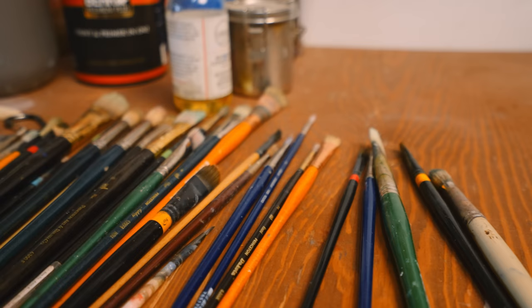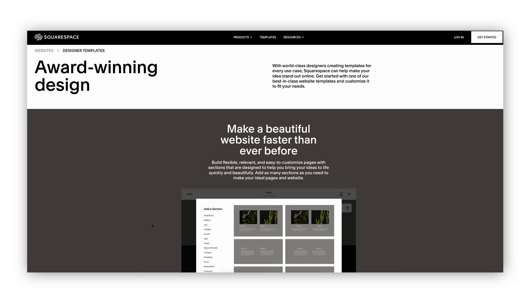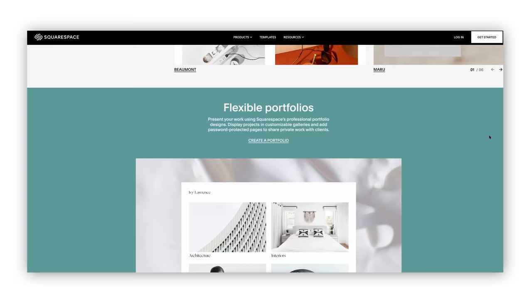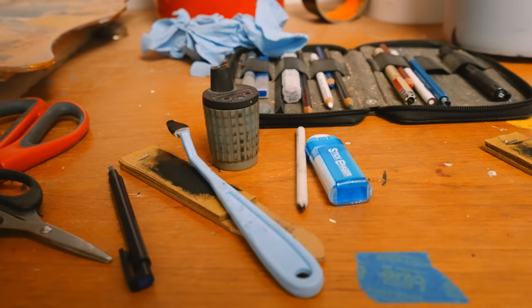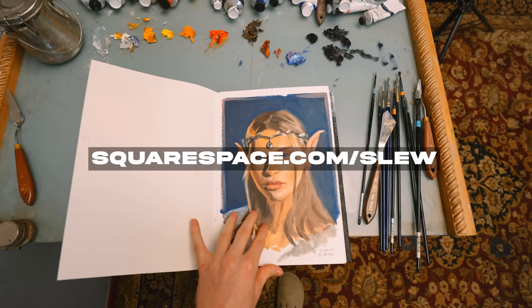Before we go through every step of this painting, I want to talk about the sponsor of today's video, which is Squarespace. It's an all-in-one website building platform and is by far the most efficient and useful tool for fine artists and small businesses. They've made it as easy as possible to make a beautiful and engaging website with award-winning templates, as well as 24-hour customer service. They have amazing portfolio templates to showcase artwork in a gallery setting. Squarespace also has really cool third-party extensions that can boost your website for e-commerce capabilities, vetted dropshipping companies, and amazing tools to optimize anything you need to do online. Go to squarespace.com for a free trial, and when you're ready to launch, use squarespace.com/slew for 10% off your first domain or website. Thanks Squarespace for sponsoring the video.